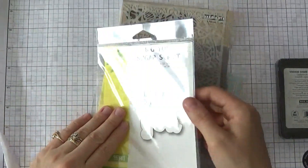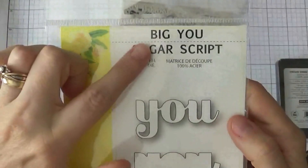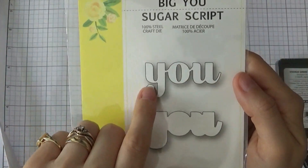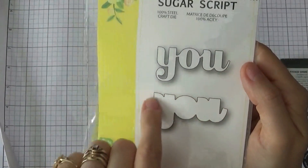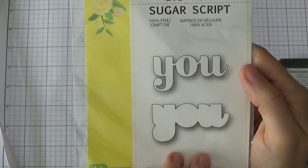From Birch Press Designs I got this one here, and this is the Big U set. This one also has basically a shadow portion. What I love about this is let's say you have a very busy background and you want to have a white sentiment — now you can basically have a shadow of another color just to help it stand out a little bit better from the rest of the card.